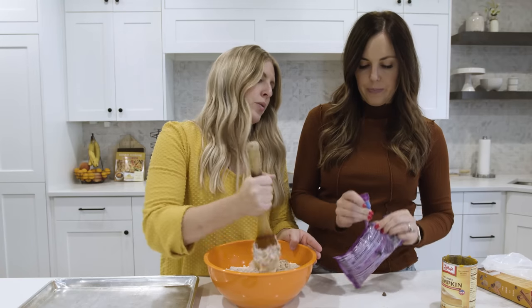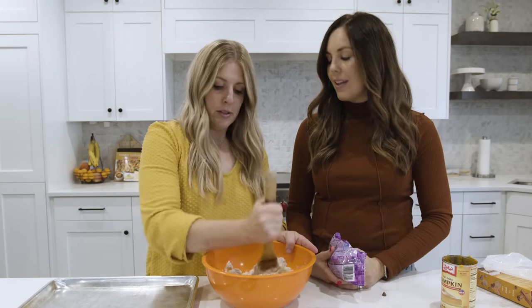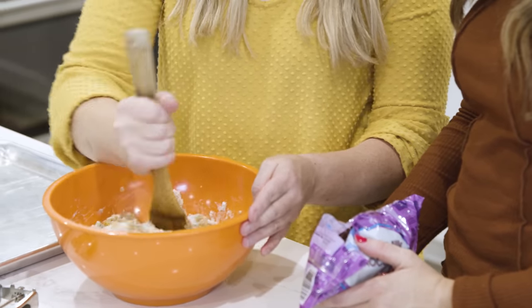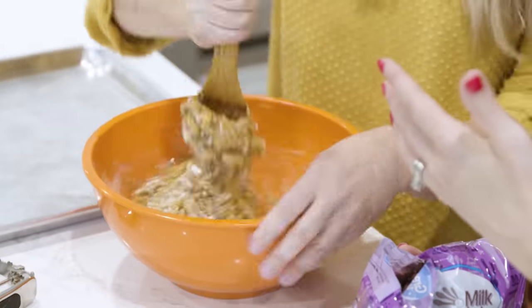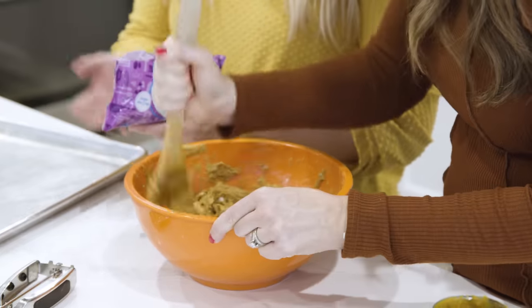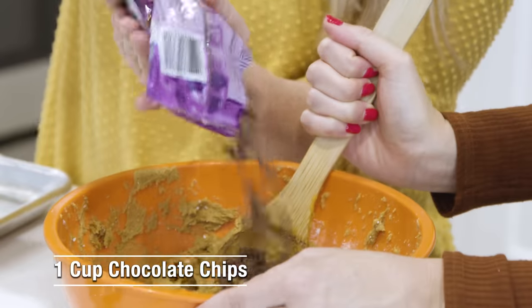The recipe calls for one cup of chocolate chips, but I don't like to obey the recipe when it comes to adding chocolate chips — I just go full send. Keep mixing; it's going to feel really powdery at first, so just keep going. This is about the point where I dump the bowl into the chips.